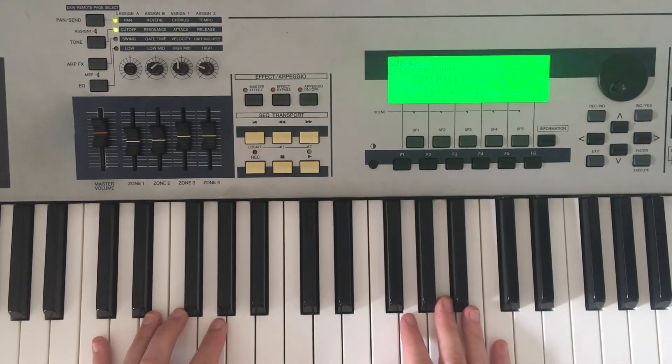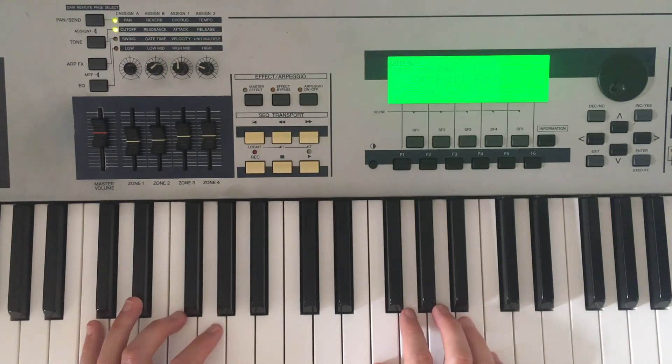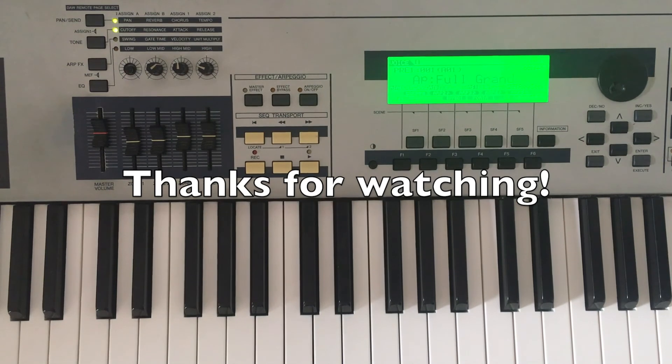Hope you all enjoyed that, and hope you all take care and enjoy the rest of your week. We'll see you next time with another piano lesson — stay tuned!